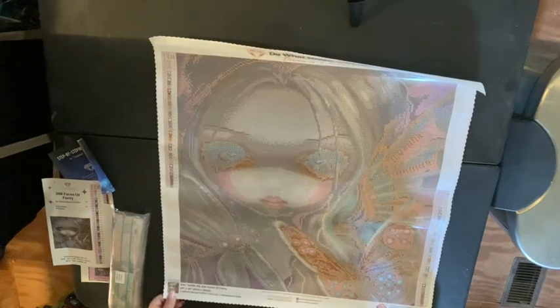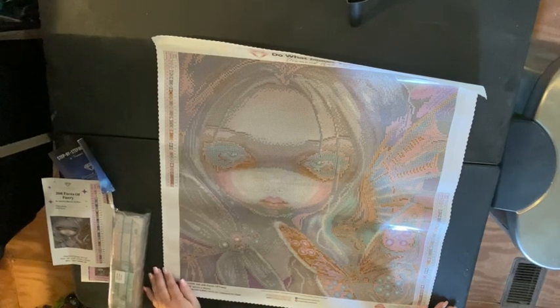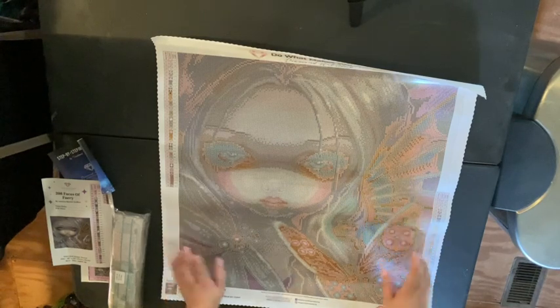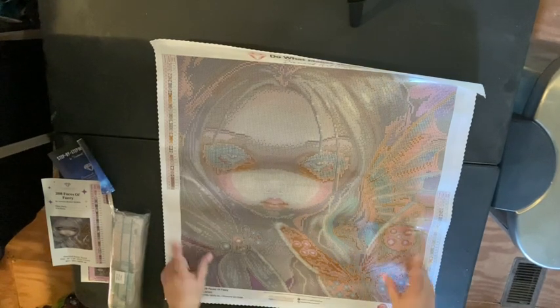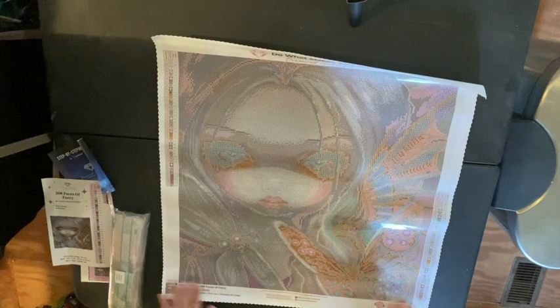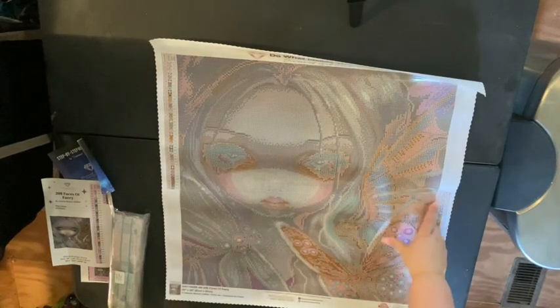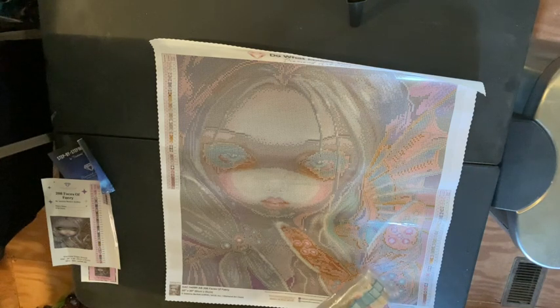Here's the sticker sheet showing what she's supposed to look like. I was really drawn to her by the colors, and there's like — I don't know if it's supposed to be a butterfly or a moth, but I like to think of it as a moth because it's brown. She is 51 by 51 centimeters, or 20 by 20 inches. With Diamond Art Club, that measurement is always the actual picture size, unlike AliExpress or Amazon canvases where the measurement is often for the entire canvas.